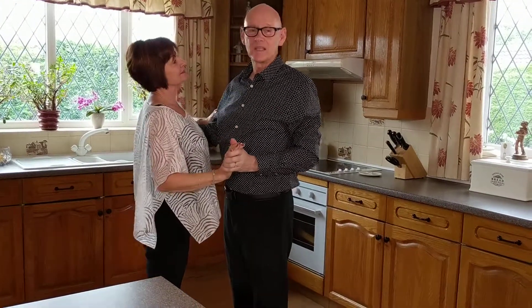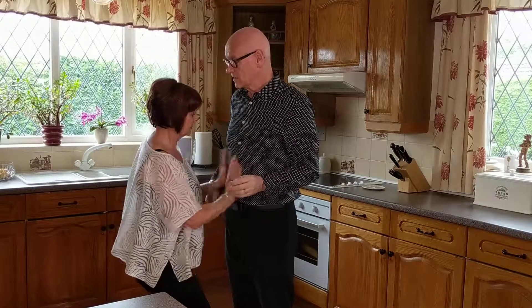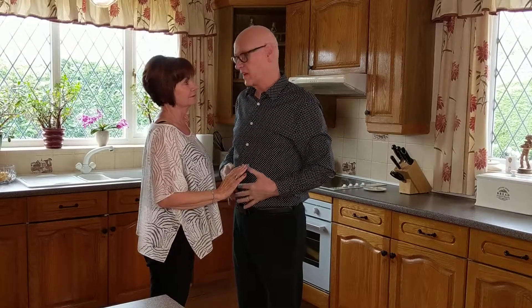Higher grade dancers dance together closely, but socially you would dance a little further apart. What if he's out of shape? Well, round is a shape!